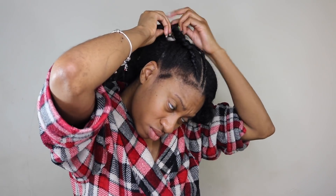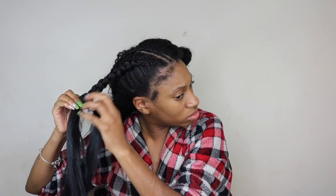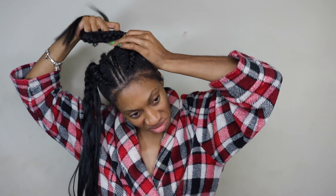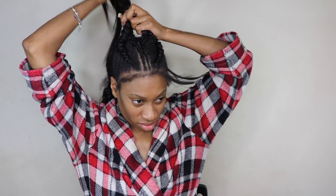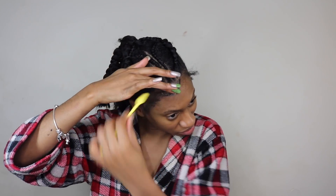Braid that section all the way down to the end of your own hair and stop. Once you're done with that braid, rubber band that braid and the other small braid together, then do the other side. Once you're done with that, rubber band those two braids together. Then put all the braids in one rubber band together and make sure that you have a rubber band at the end of that section.